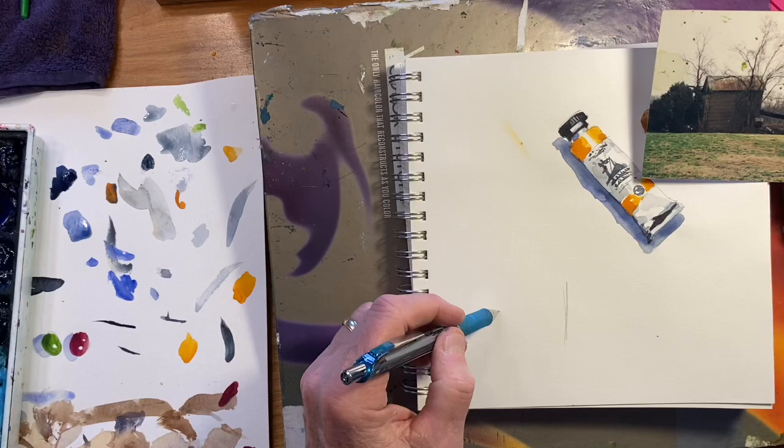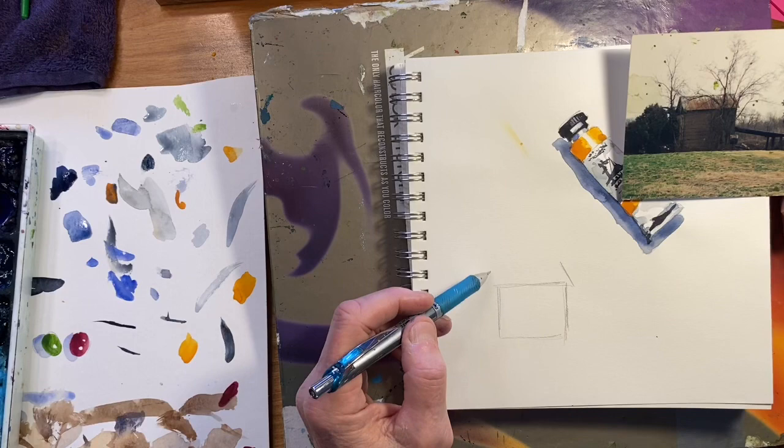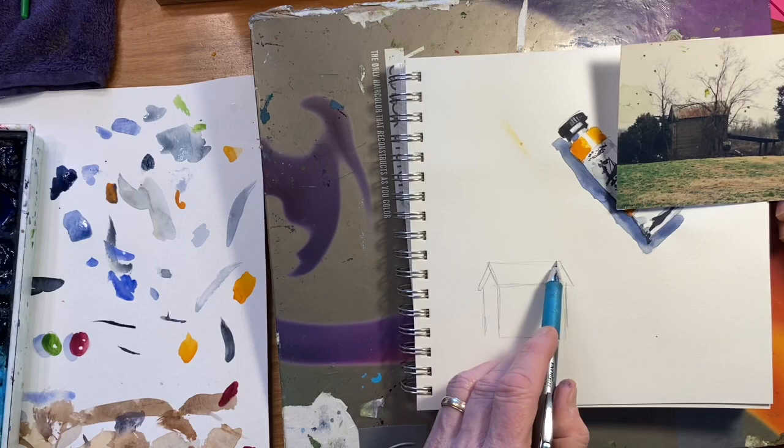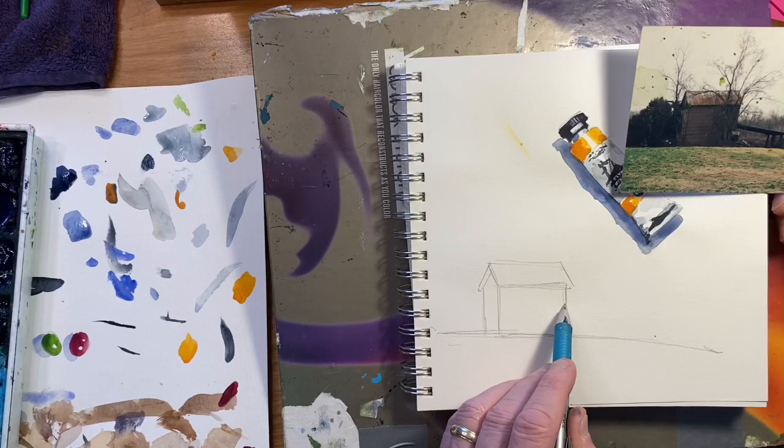I'm getting the sides of the building, trying to get the proportions right. That angle of the roof needs to match it over here. There's the thickness of the overhang, and there's a slope right here — let's put this slope in. This tobacco barn had this long roof on it.